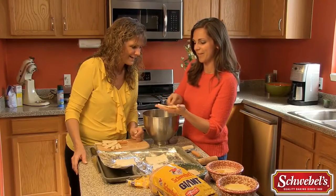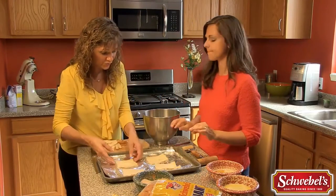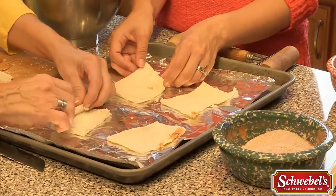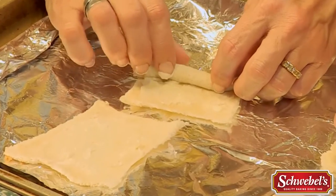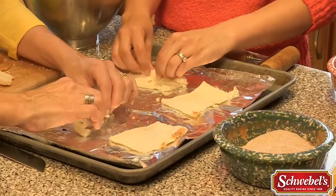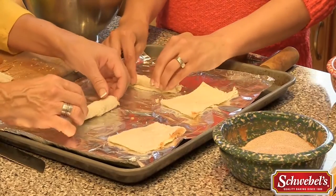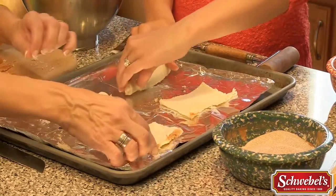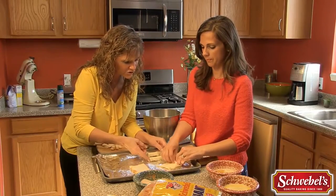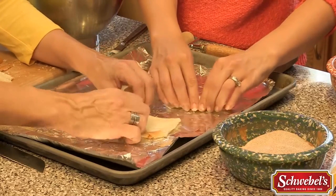Alright, now we're gonna get ready to roll them. We're gonna roll them and then dip them in some melted butter. When you roll, roll tight — tucking each little roll very slow and tight. Then set it down on its seam so it doesn't open up on you. Keep your little edges together as much as you can because it just makes a nicer roll.